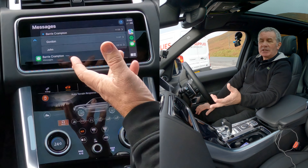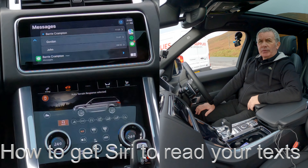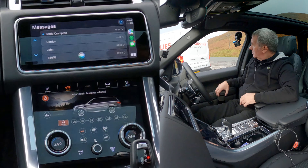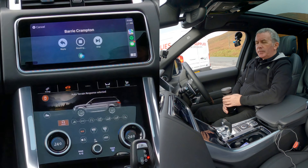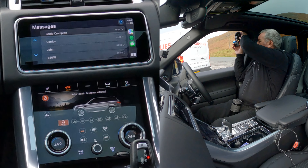Now a text has come in — it's showing that a message has arrived. Hey Siri, read text. Barry Crampton sent a new message: just testing the text reading service on the audio system in this Range Rover. Would you like to reply? No thank you. Those are all your messages.